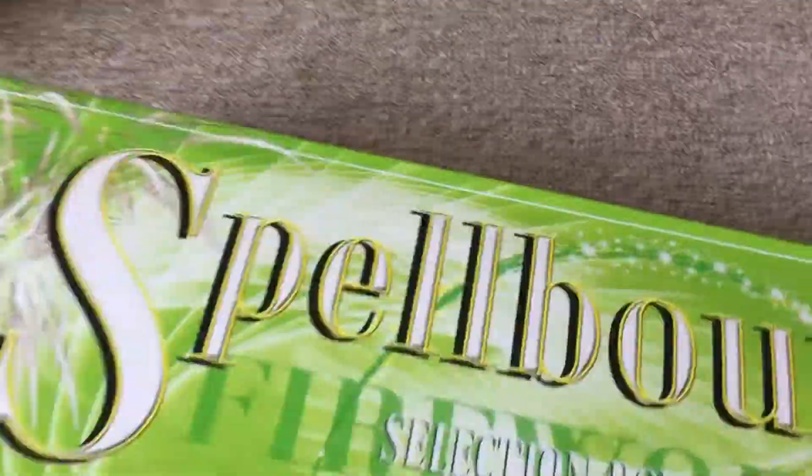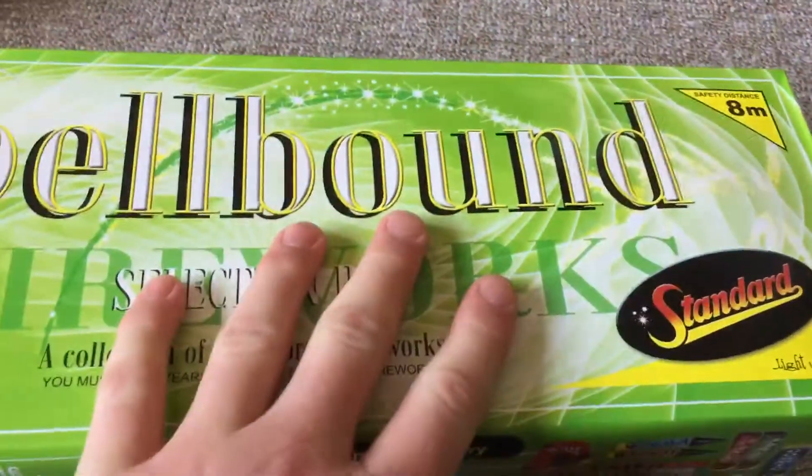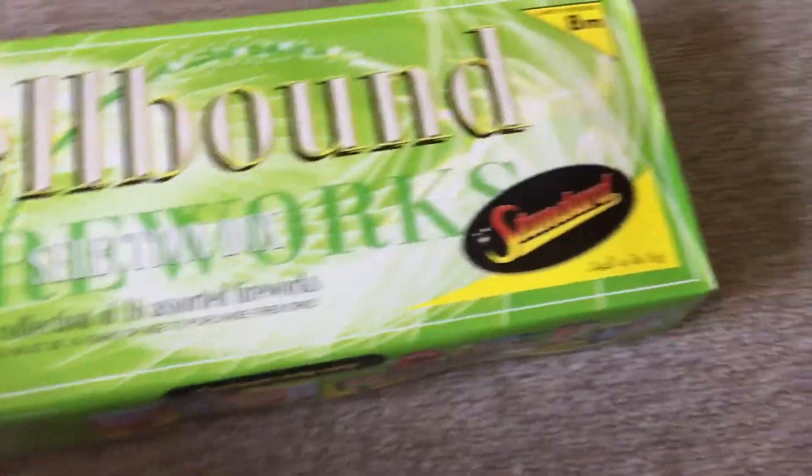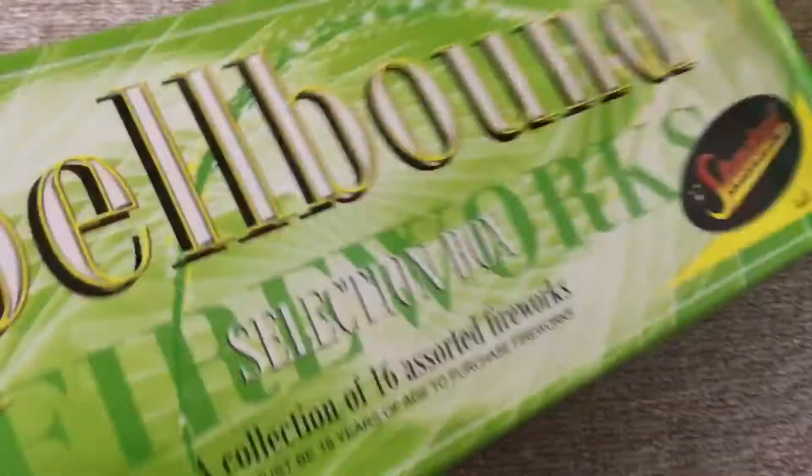We've also got the two for twenty deal. So I've got this and a pack of rockets, a 12 pack of rockets, the Airborne rockets. I'll come to those in a minute. This is the Spellbound box, it's a sort of 16 fireworks. And this box has an explosive content of 158 grams — that really is not bad.